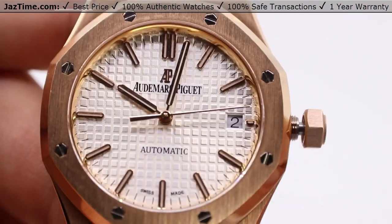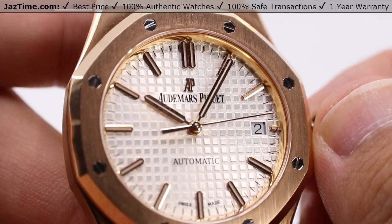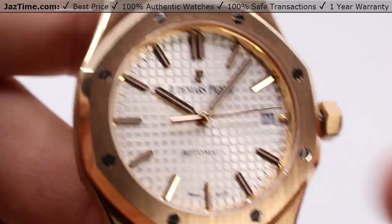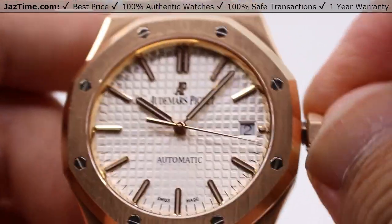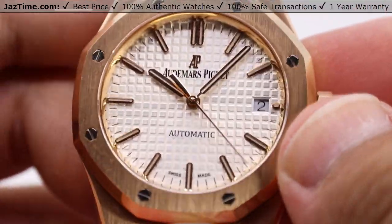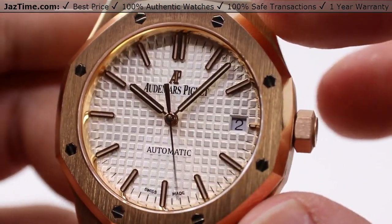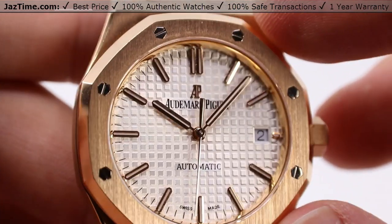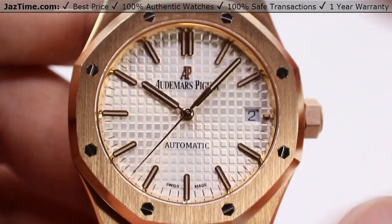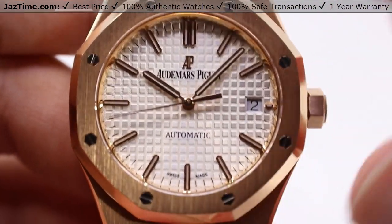Pull the crown out to the final position — note that the seconds hand has actually stopped, giving you that hacking function, so you can adjust the minute hand precisely depending on where that seconds hand is. Adjust it to an atomic clock and just press it in when you're ready. Wind the crown tightly back against the case to ensure that superior water resistance of 50 meters. I probably wouldn't want to take this down to the maximum 50 meters — personally just surface swimmable, maybe a shower or a quick dip in the pool, but not much more than that.